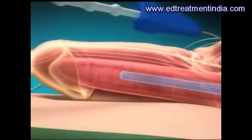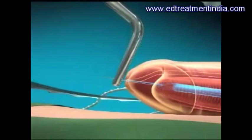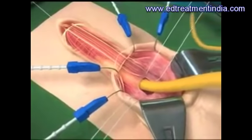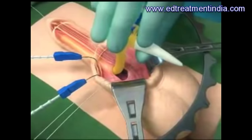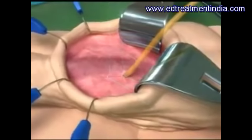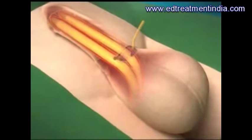A special inserter is used to draw the cylinder out into the shaft of the penis. An extender is applied to the proximal end which goes down into the pelvis. The sutures are tied to close the tissues over the cylinder and a second cylinder is placed in a similar manner.